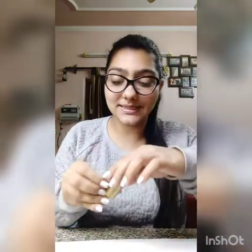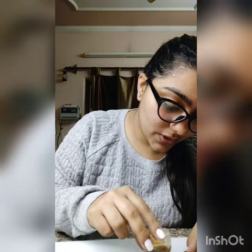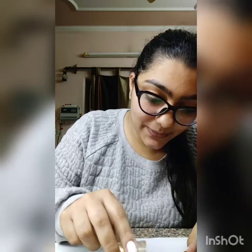I have applied the fevicol and now I am going to use the golden glitter. I am going to open it and spread it on the fevicol. Let's see how it looks.